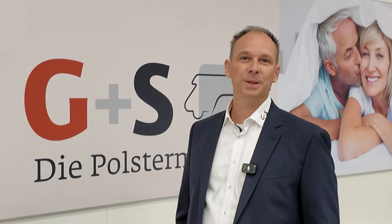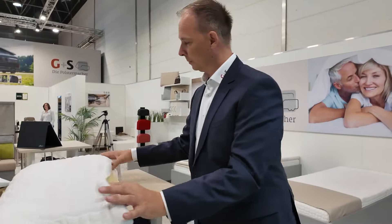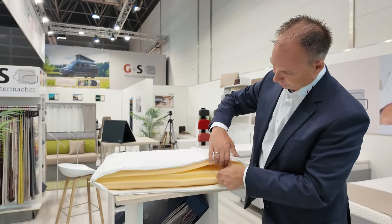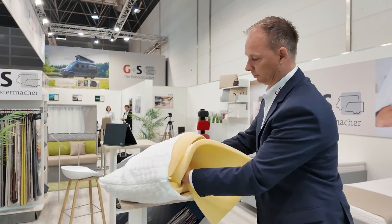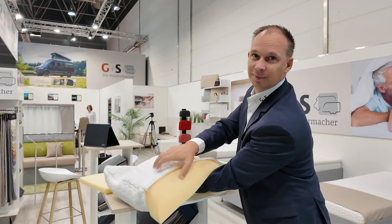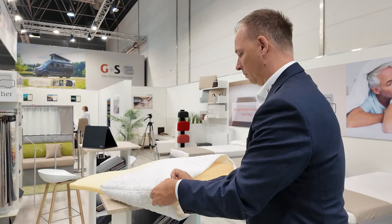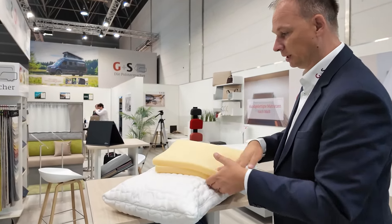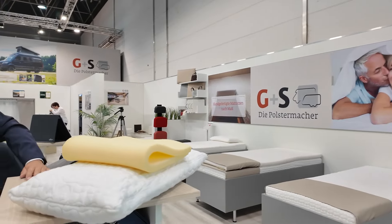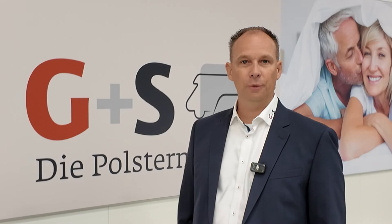The second area we focus on is sleeping comfort, because on vacation a good sleep is very important. It's not just the mattress or topper responsible for how refreshed you feel. We have a special pillow that you can adjust in height three or four times, so you don't need to buy multiple pillows. It has different removable layers so you can find the perfect one. Feel free to contact us.